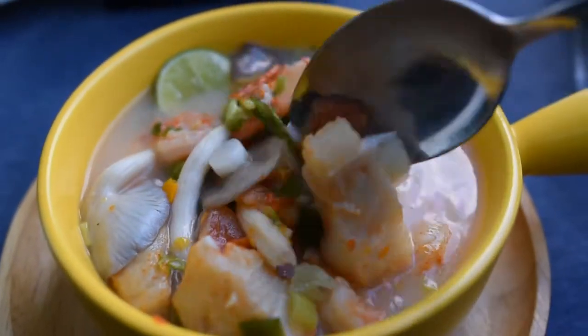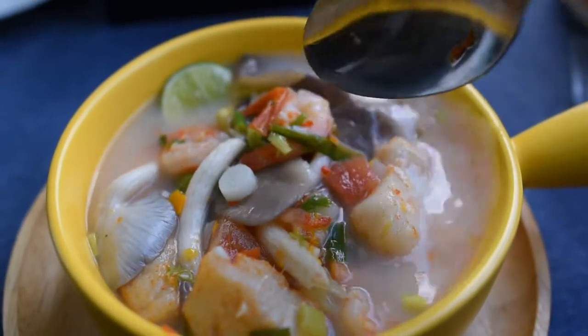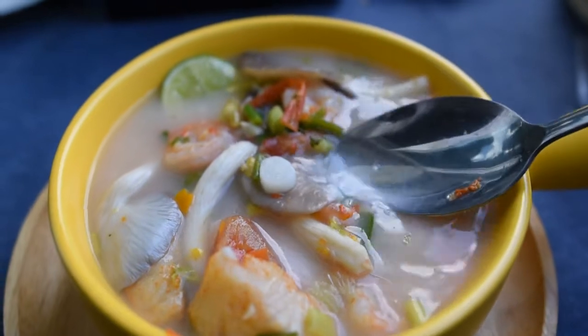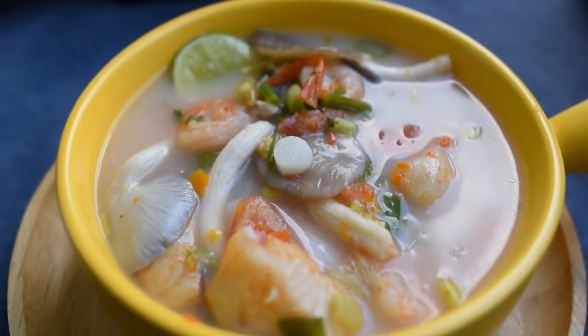Assalamualaikum warahmatullahi wabarakatuh. Hello everyone, welcome to my channel. Today I'm going to make a traditional Thai soup — it's called Tom Yum soup.